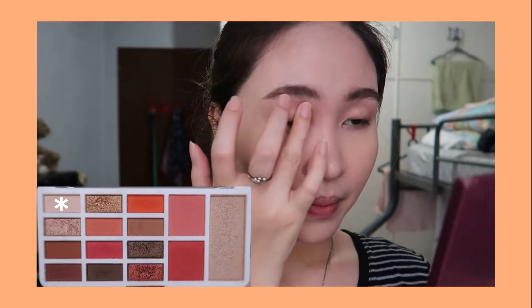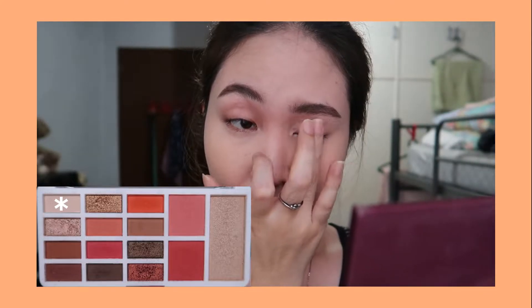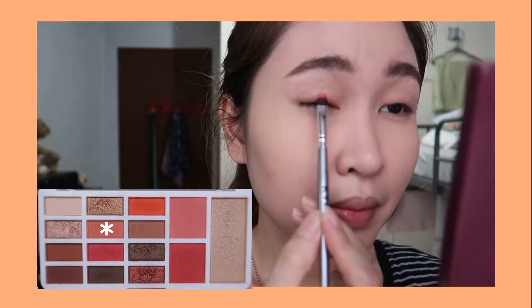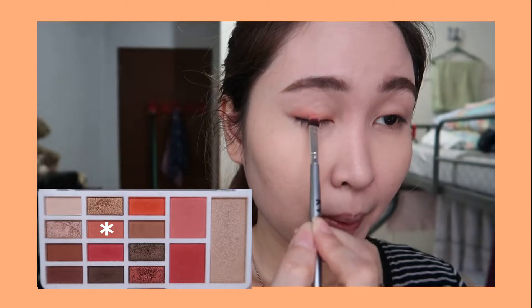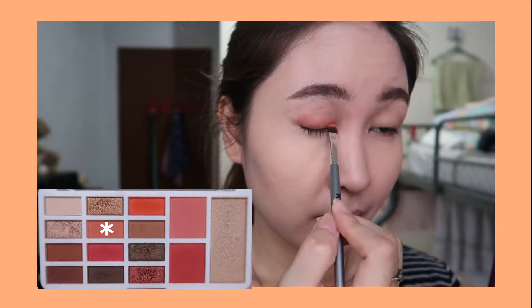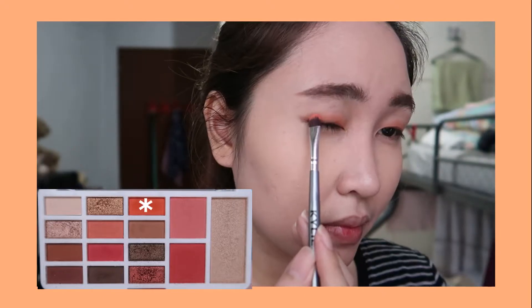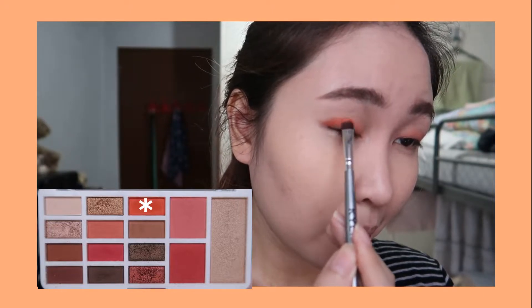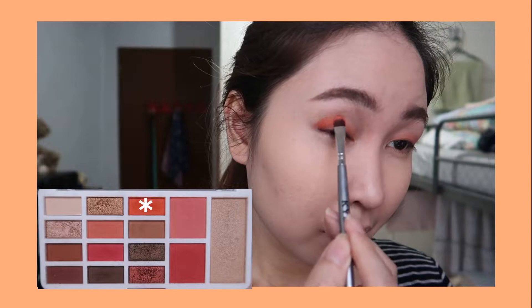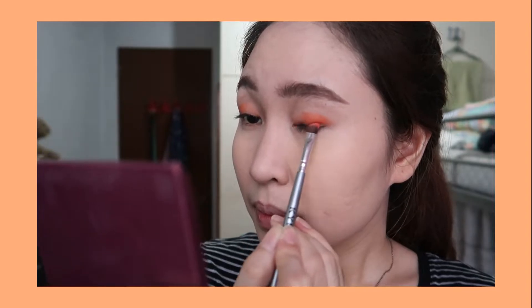I will use five eyeshadows from this palette to create this look. It's time to blend using a blending brush.